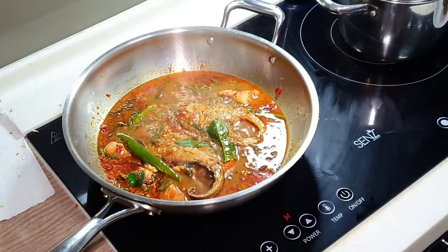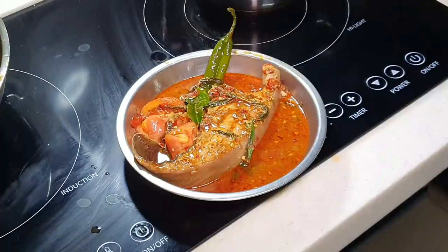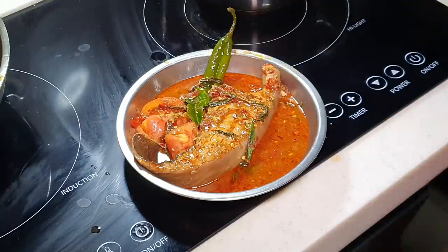Let me dish it out for you. Here is APA's Asam Pedas Ikan Pari. If you like my video, do share it on Facebook with your friends. Come look at APA's Facebook, please click like and follow. Follow APA on Instagram and subscribe to Cooking APA YouTube channel. Thank you very much, bye bye.